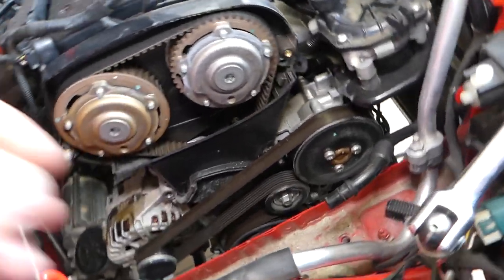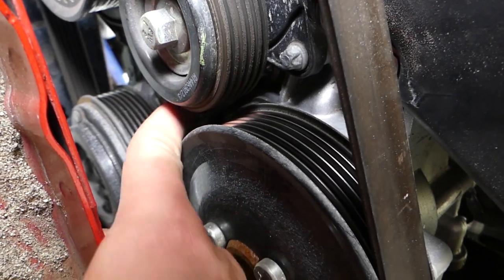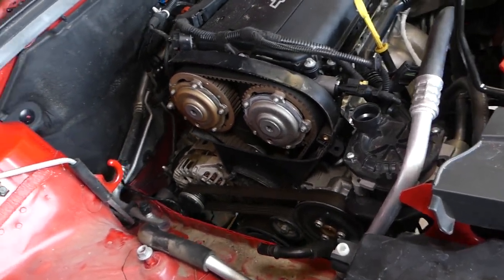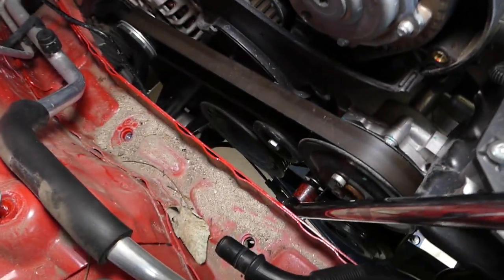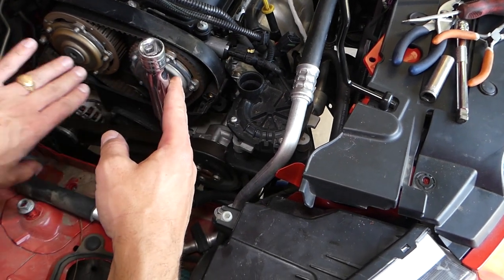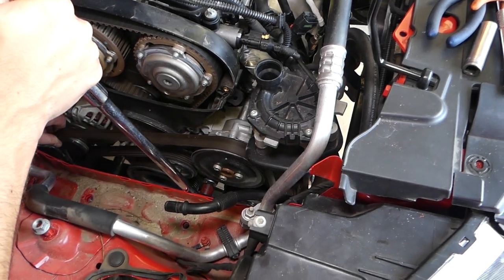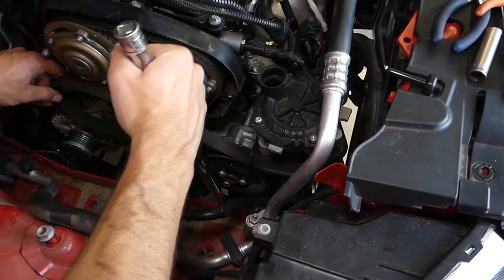Looking inside, there is the crankshaft pulley. You'll need a 12-point 19mm socket. You can access it from the bottom of the car, not just from the top. Go counterclockwise to release the tension on the belt and remove it from the alternator.